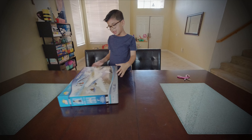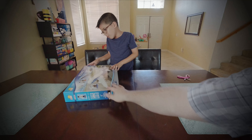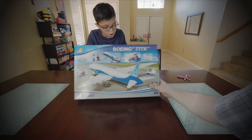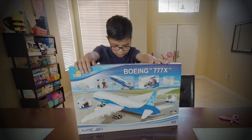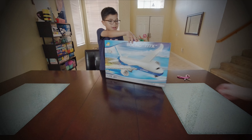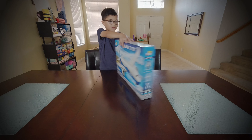Oh my goodness, look at this. This is a Boeing 777X. Wow, look at this thing. It's got gears coming up. Look on the back.